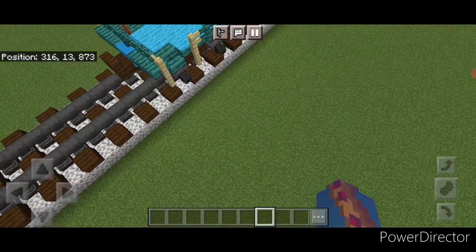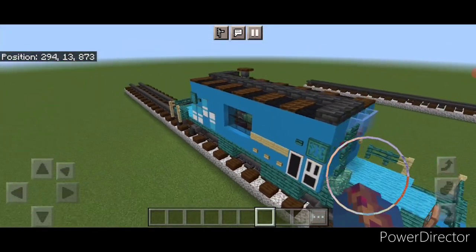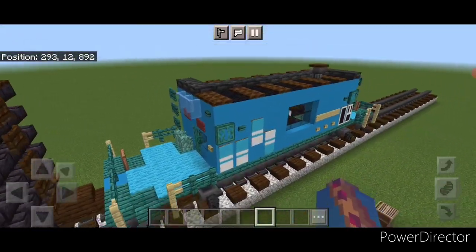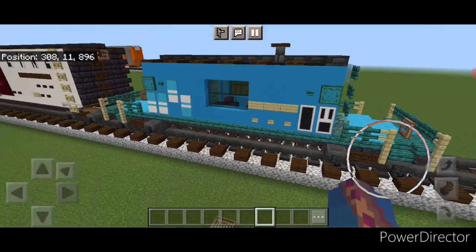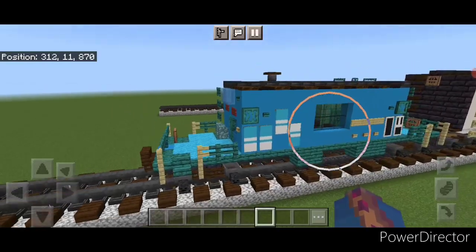And that's for the Conrail logo. So there we have it folks — we've completed our old Conrail transfer caboose with full interior. I hope everyone enjoyed this build. Thanks for watching, don't forget to like, comment, and subscribe. Have a great week and stay safe out there, railfans.